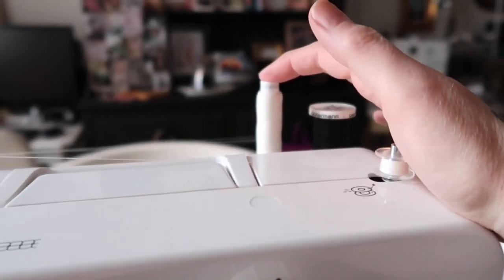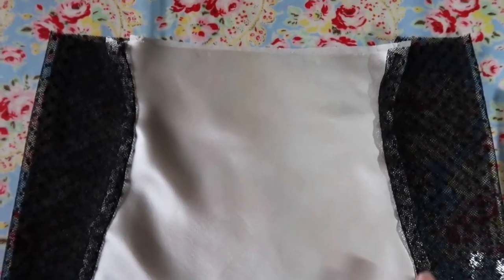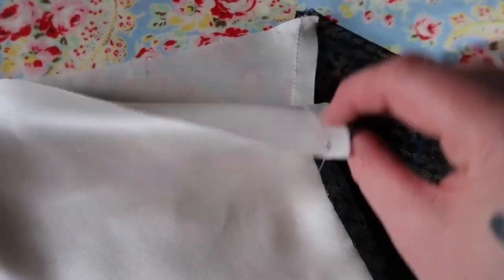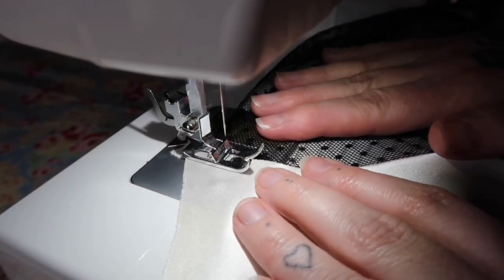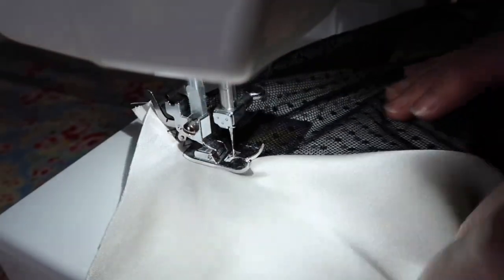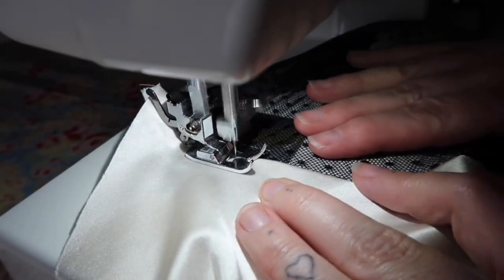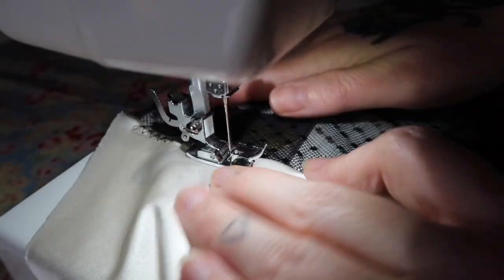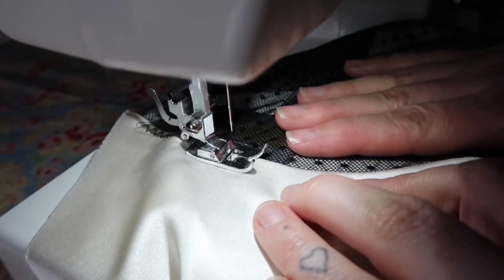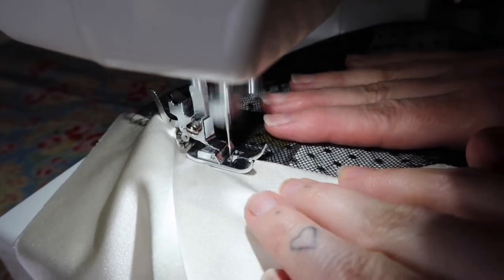That moment when the bobbin runs out halfway down a seam! All the side seams are now sewn together. The pattern suggests that you could overlock them or zigzag inside to neaten, but I've decided to do a zigzag top stitch in black — a contrasting colour — because I like the way that looks.